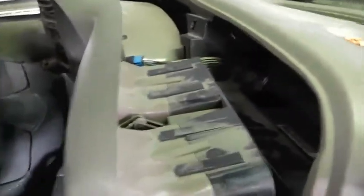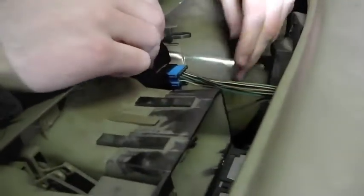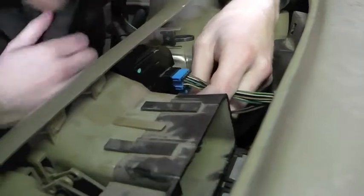Now comes the fun part: once you've popped this off, you have to take off the electrical connections. Let's start with the 4x switch. If you don't have 4x, I guess it's just a blank plate you don't need to worry about. This is where the flathead screwdriver comes in handy. There's a little plastic clip here that you need to lift up on, and then you can just pull it out. On the other side, where it's difficult to see, there's a clip on the bottom side you have to spring up and then pull out.